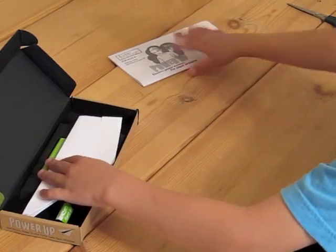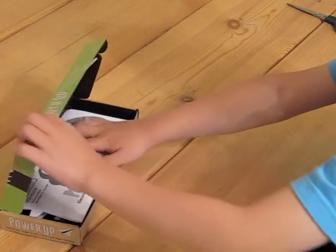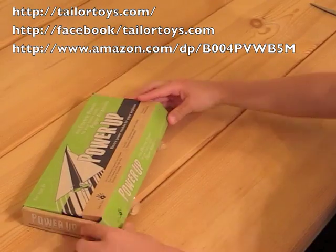It is best to preserve the original box and put your pre-folded airplane inside. And don't forget to take a few extra sheets of paper with you before you go out flying.